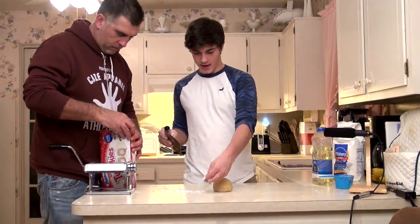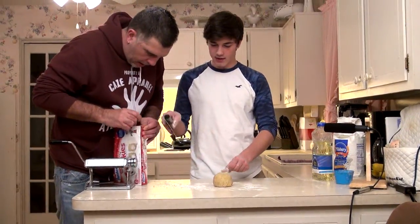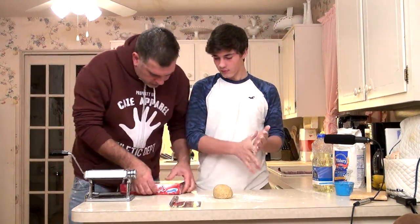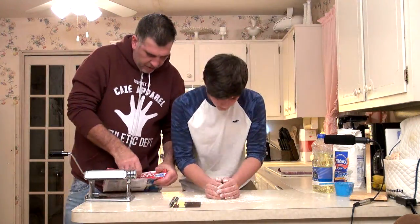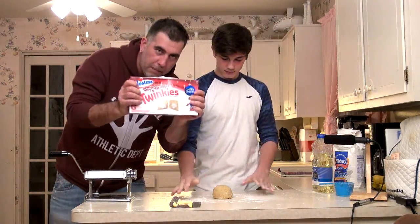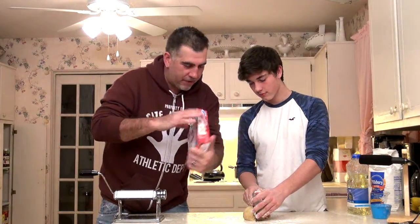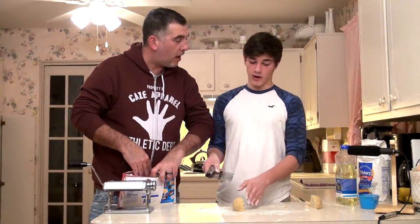I'm gonna cut this in half and then I guess we're putting it through that machine. This high-tech... I can't get this open, Kaze. We don't need Twinkies. But they're the new ones — white peppermint ones. Christmas holiday ones, man. Gotta have them. I'm gonna let the world know how good they are. It just came out today. So I flattened this?